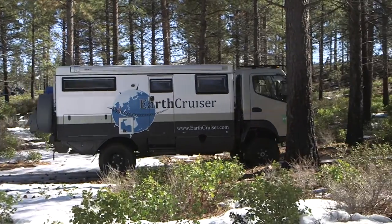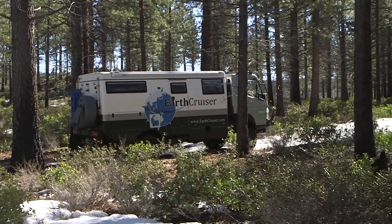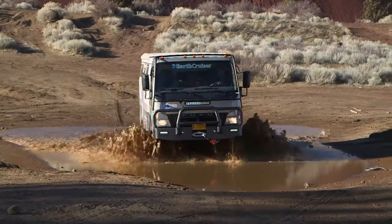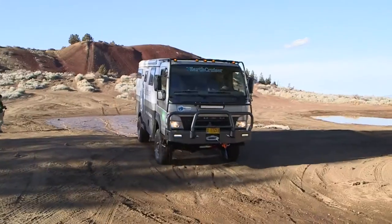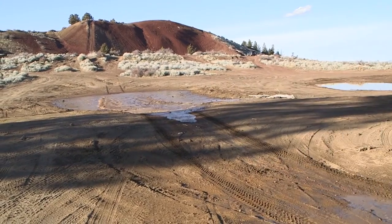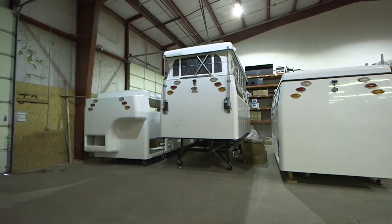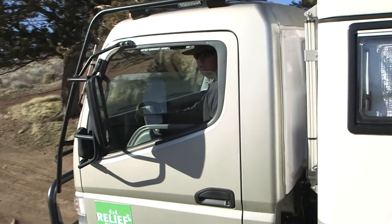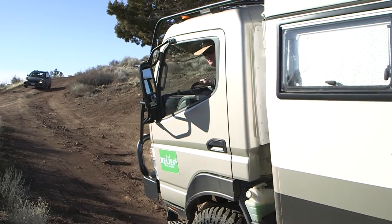Although technically a motorhome, it's as far from the average RV as a vehicle can be. Its design originated at the company's Australian factory, but is now also manufactured at its Bend, Oregon facility. That's where we spent some time and caught up with company owner and vehicle designer Lance Gillis, whose worldwide travels and other vehicles provided the inspiration for the EarthCruiser.